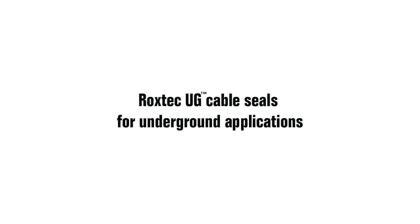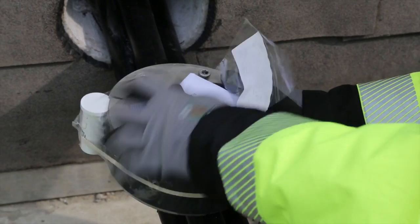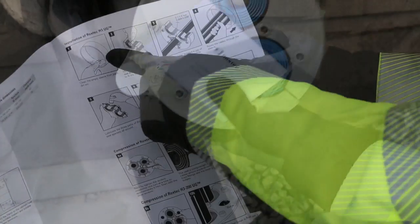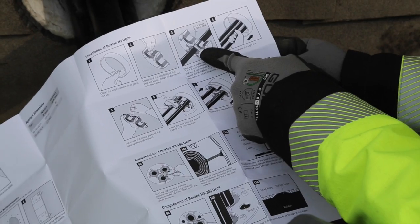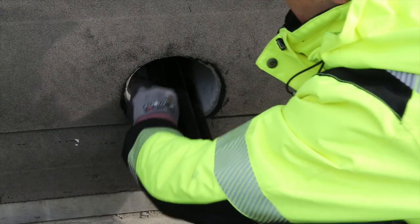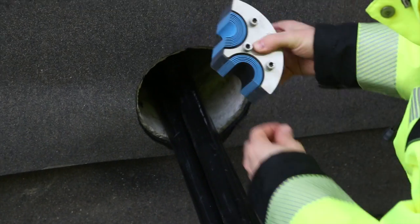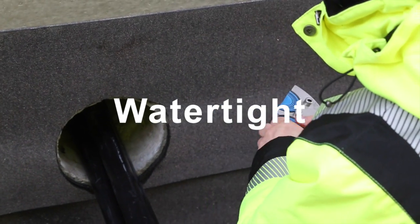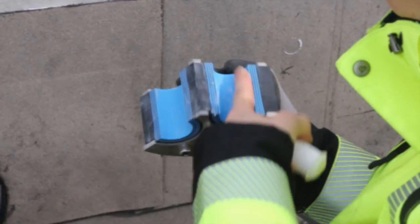Rockstech UG sealing solutions for cables and pipes are developed for underground applications where there is a need for protection of environmental ingress in normal land flood conditions. Here the seals are to be installed in a new power distribution substation in Sweden. Preventing water leakage helps maintain optimum operating conditions for high voltage switch gear.